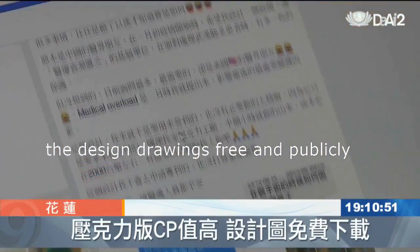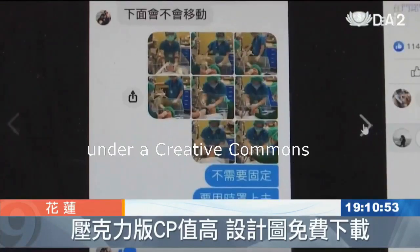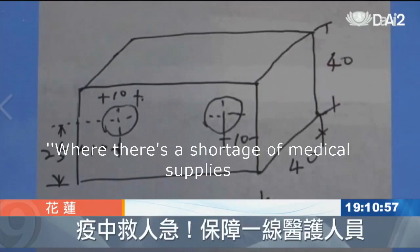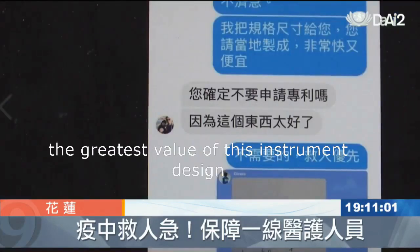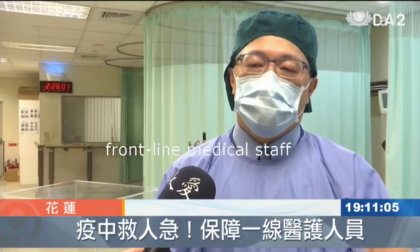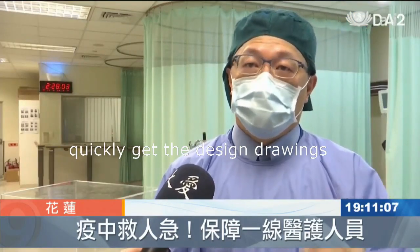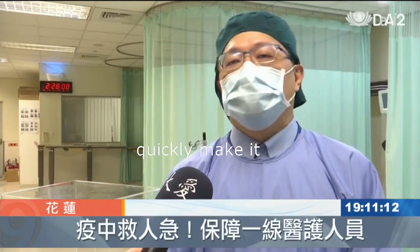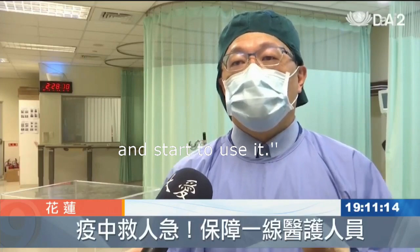Dr. Lai has made the design drawings free and publicly available on the internet under a Creative Commons Attribution Non-Commercial International License. Where there's a shortage of medical supplies or in overloaded areas, the greatest value of this instrument design is being able to let front-line medical staff quickly make use of this — quickly get the design drawings, quickly find manufacturers, quickly make it, and start to use it.